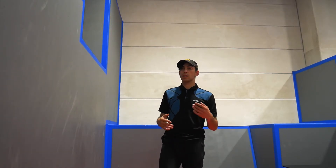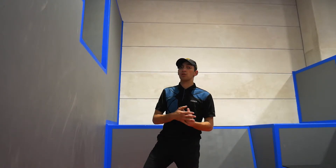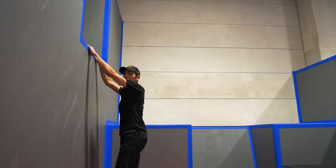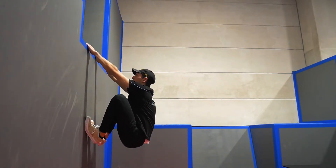We're going to start our tutorial by learning a cat hang position. This is where we're going to jump into this position and it's going to take out impact and we're going to try and catch the wall. What a cat hang is: you're starting with your hands on the wall and you're going to climb your feet up, hang and then relax your arms.